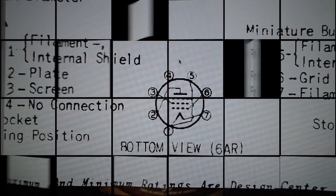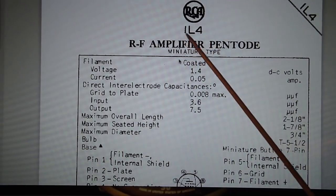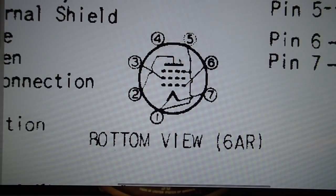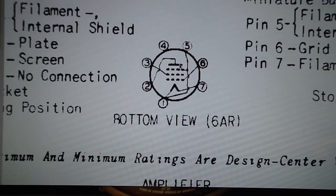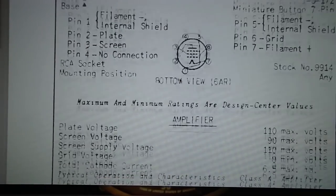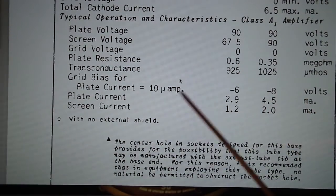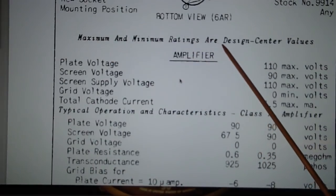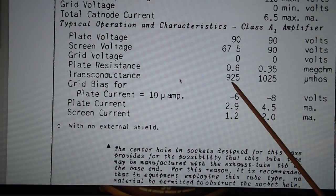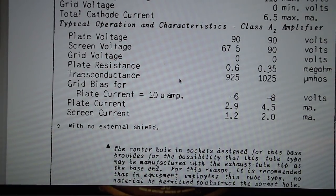Here I have an RCA 1L4 RF amplifier pentode. It literally uses the same pin out as the 1U4 — you can go back and confirm that. The specifications are pretty similar except for one thing. In the amplifier section, they're showing a minimum and a maximum transconductance: the minimum is 925 micromhos and the maximum is 1,025 micromhos. The 1U4 was 900 micromhos, so the 1L4 runs noticeably higher.